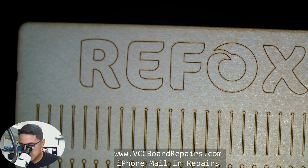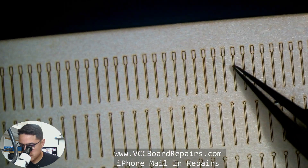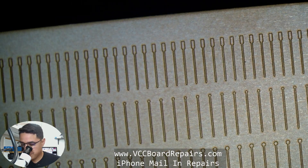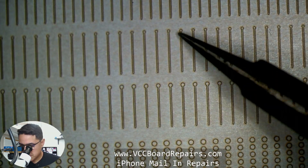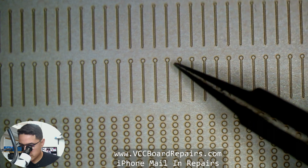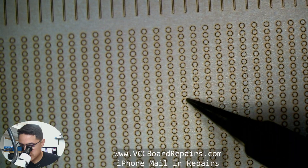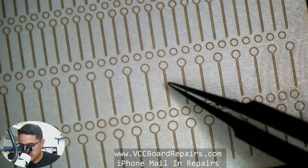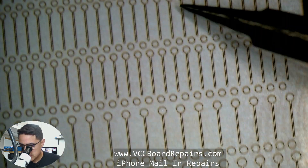Let's walk through the different options available. The first top row is for WiFi — I use these a lot. There are a lot of iPhones that get WiFi pads ripped, so this is a perfect solution for that. Then there are some others with a little pad and a jumper wire, and a bigger one — these are perfect for sandwich boards. If you rip a pad on a sandwich board, you can use this to recreate the pad. There are also bigger options that are pretty good for NAND — if you rip a pad on NAND on the chip itself or on the board, these would work great.